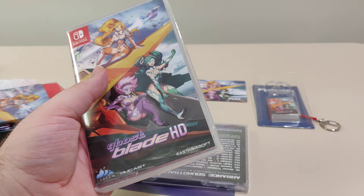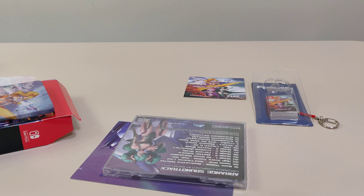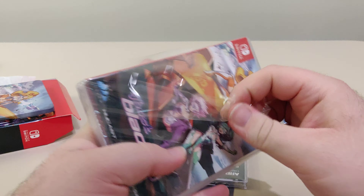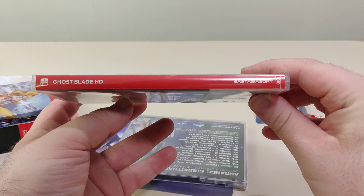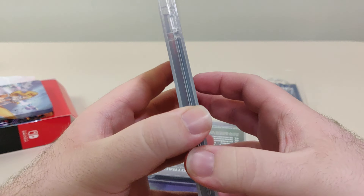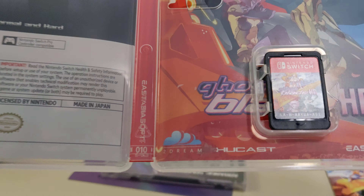Next is the actual game. We have the front, the back, the spine, and the barcode. We have a reversible cover and we have the cartridge.